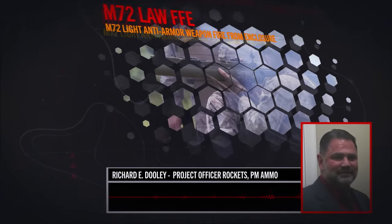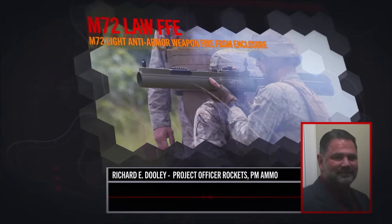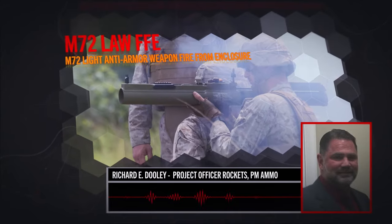The M72 SXE is compact, it's lightweight, self-contained, inline trigger disposal weapon system.